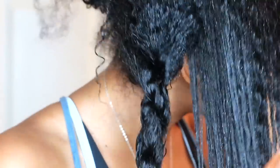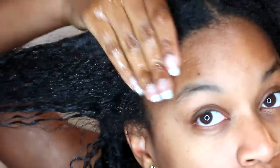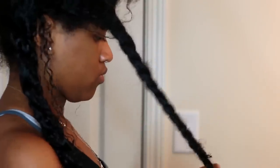You can already see the effects of the mask. Twisting my hair after applying the mask helps keep everything separated and stops tangles from forming again. It's very important to section off your hair and keep the sections out of each other's way until you're ready to wash it out.